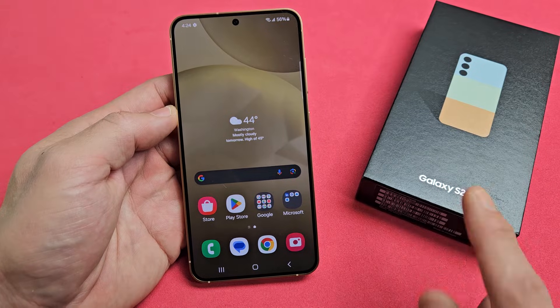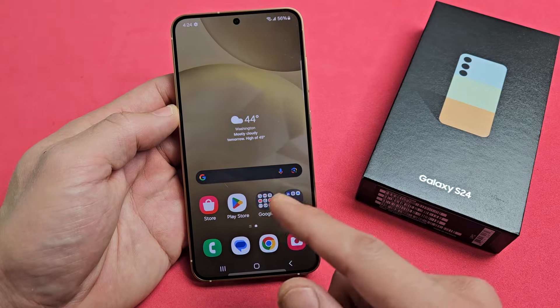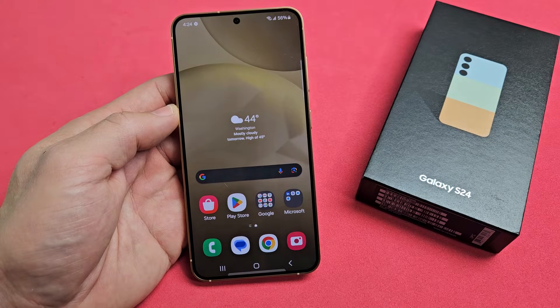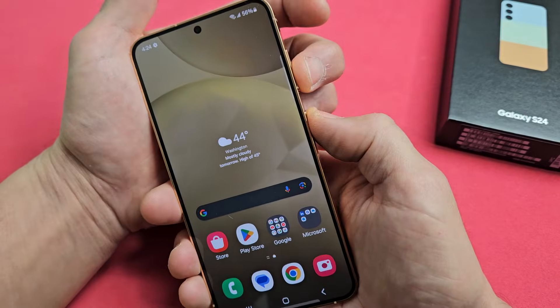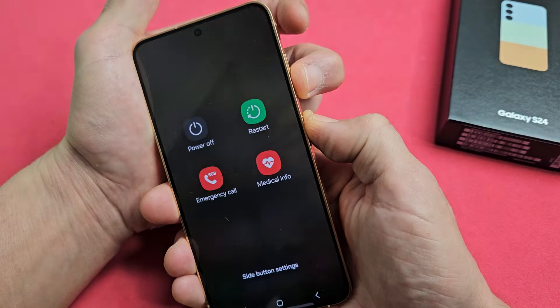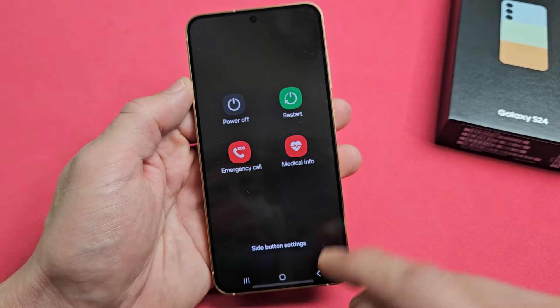So you have a Samsung Galaxy S24, S24 Plus, or S24 Ultra and you have an issue where your screen is frozen or just unresponsive and you're not able to restart the normal way. Maybe your screen's frozen, you can't get to the screen or you can't tap — nothing works.